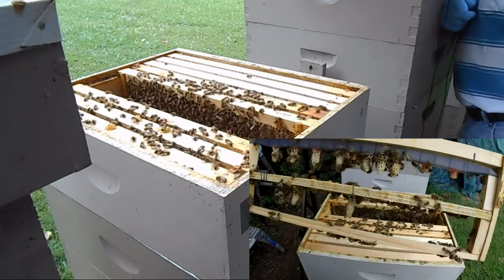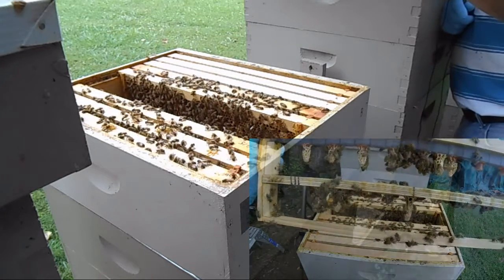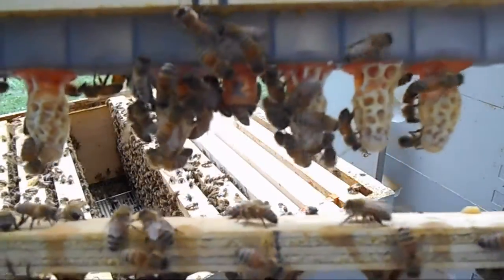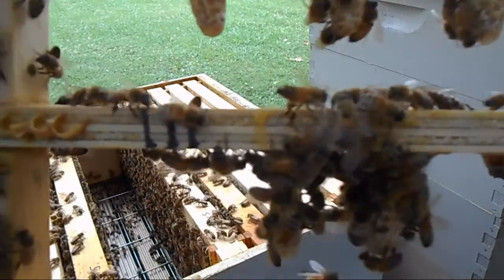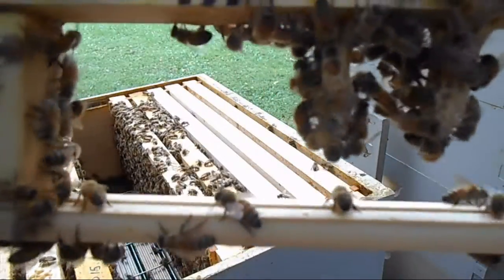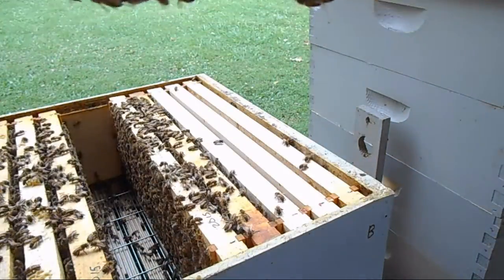Here you can see we've got one, two, three, four, five, six, seven — it looks like from the JZBZs. The JZBZ cups are those which I attempted my first try at grafting. And then the bottom bar has three queen cells on it — those were cell punches.